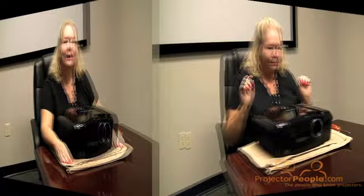Another thing we recommend is keeping a spare lamp on hand. It'll always go out during the important football game or during an important meeting, so having a spare lamp is always a good idea.